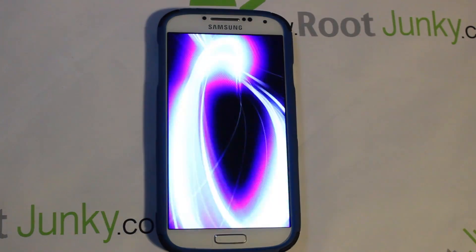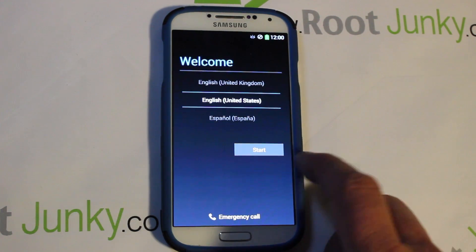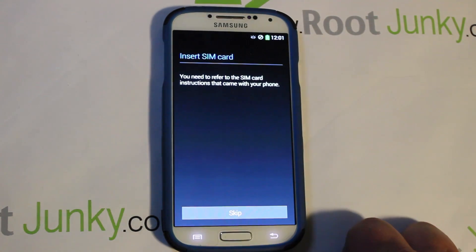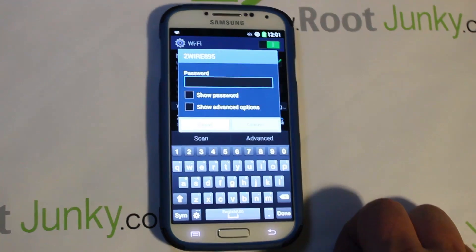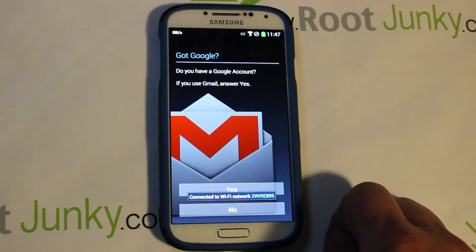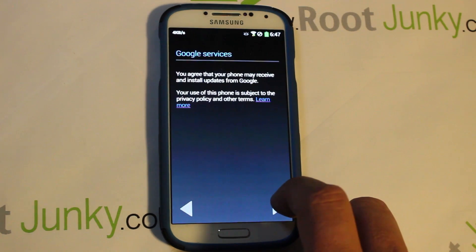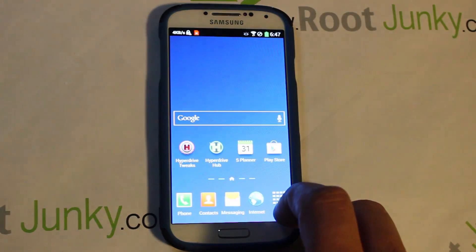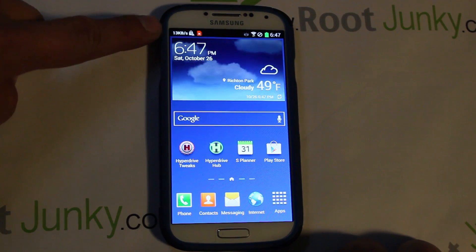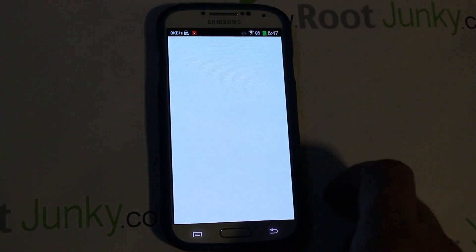The device booted up in about two minutes — much less than the five to ten I expected. Going through the startup process: it says Insert SIM — I don't have a SIM card in, so I'm skipping that, but it does get signal. I'm going ahead and connecting to Wi-Fi. One thing to point out is that you have numbers on the top row of your keyboard, which is a nice touch.